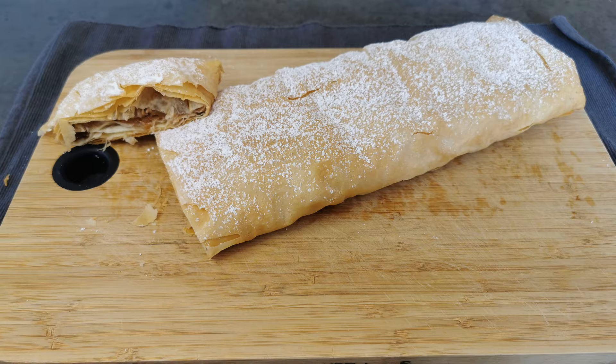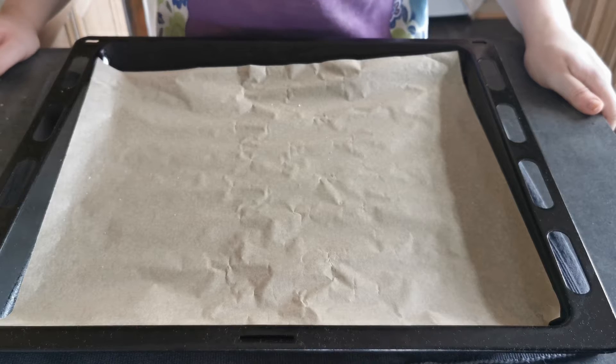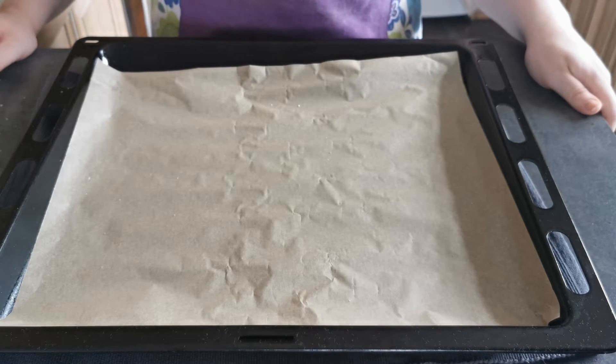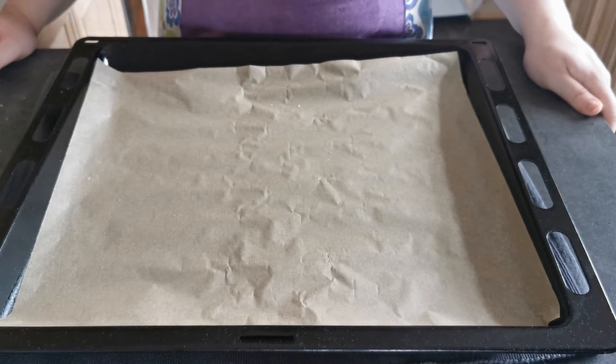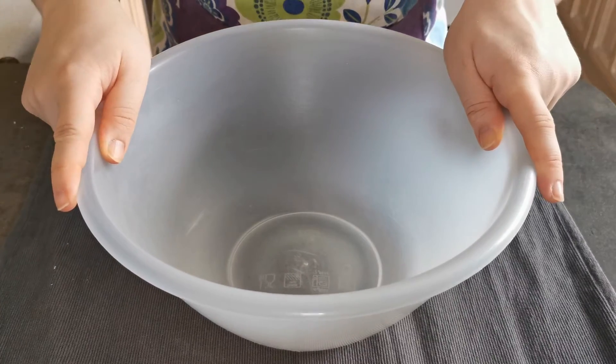Welcome back to Baking by Aaliyah. This week I am going to be making an apple strudel. I have preheated my fan oven to 170 degrees and lined a tray with greaseproof paper. In my bowl I am going to mix together the filling ingredients.